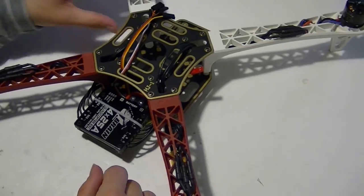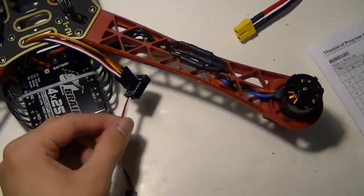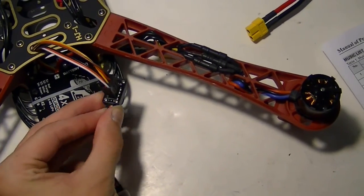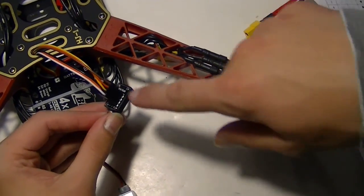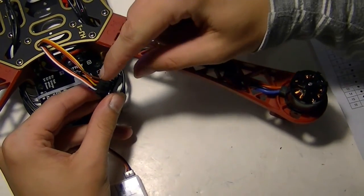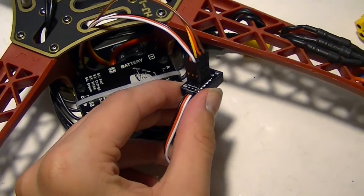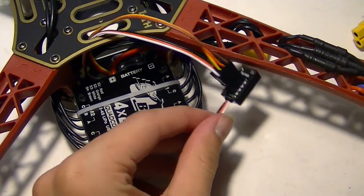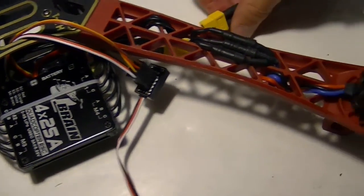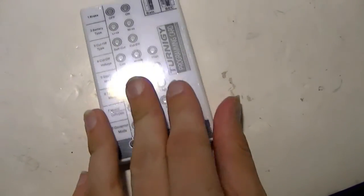Here's the programming card, hooked onto the adapter that came with the ESC. This adapter lets you program all four of the internal ESCs at one time, so we've got all the signals lined up. There's only one for voltage and ground, and we plug in the battery to power the ESC and the programming card.